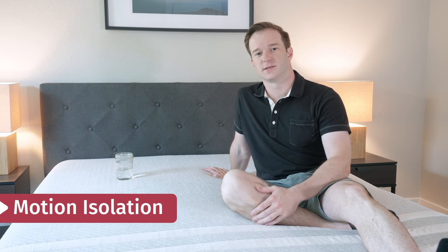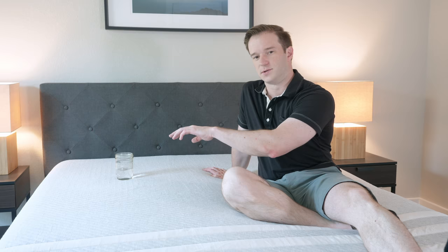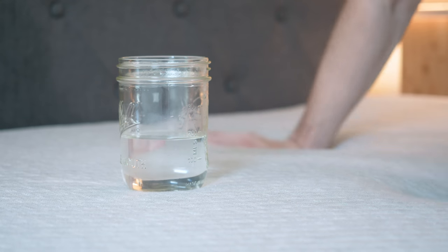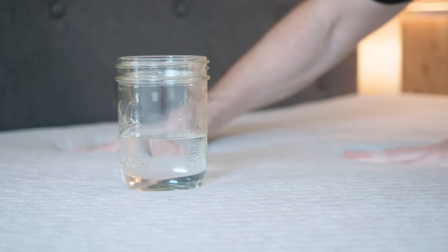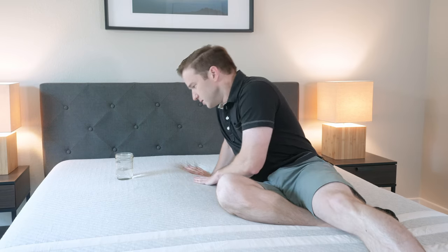Do you sleep with a partner? If you do, you may want to consider a term we call motion isolation. Basically, if your partner moves on their side and creates a disturbance, will you feel that motion on your side of the bed? To test that, we have a glass here. I'm going to create a little disturbance next to it. You can see that the glass isn't moving too much. If you sleep with a partner, this could be a good option for you.